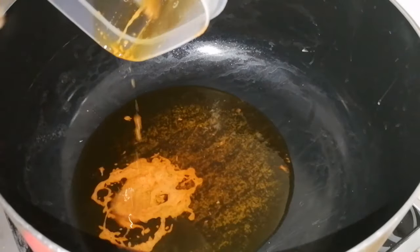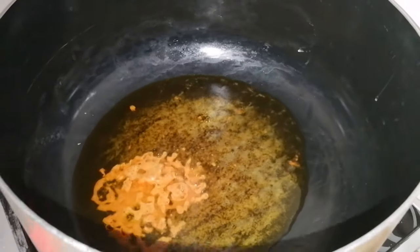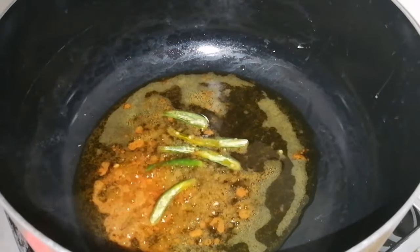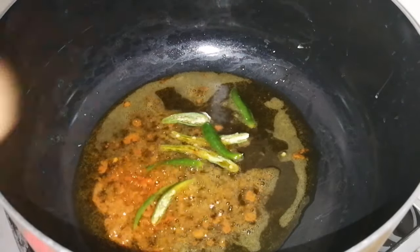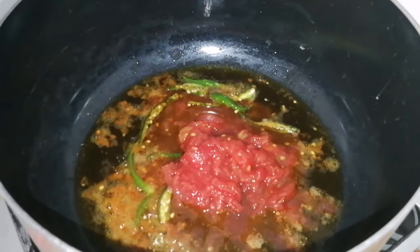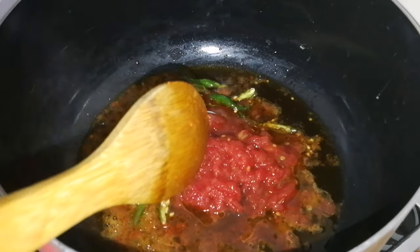I am going to cut 8 green chillies and add 4 green chillies. I am going to boil them in boiling water for 2-3 minutes.